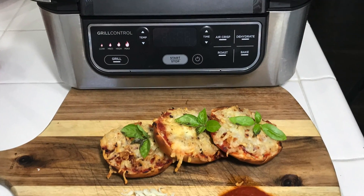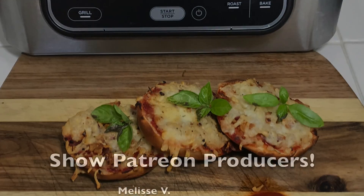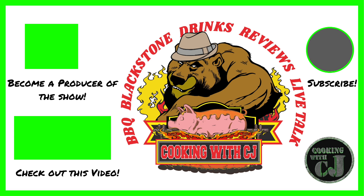That's it guys. This was a good one, it was a quick one. I know you love it. Thanks for stopping by, thanks for cooking with CJ. Take care, bye!